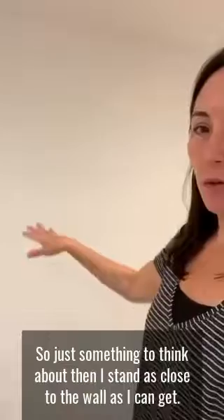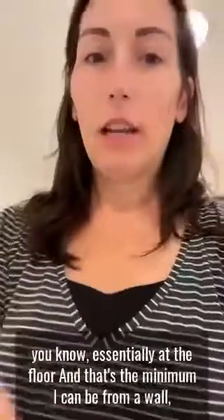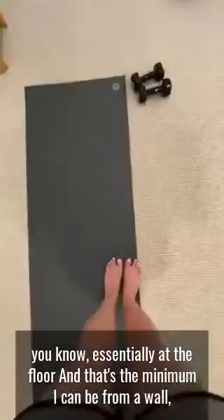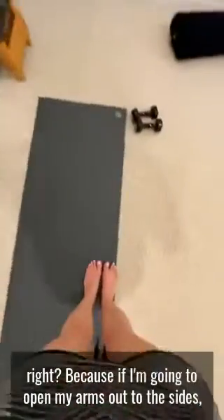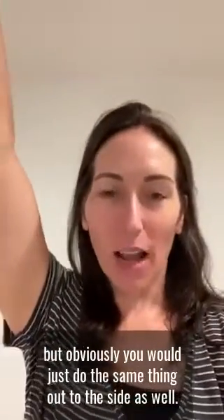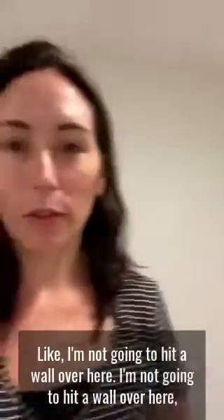Sometimes seeing yourself acts as a good mirror — just something to think about. Then I stand as close to a wall as I can get, hold my arm out, and look down at the floor — that's the minimum I can be from a wall. Because if I'm going to open my arms out to the sides, I also have very short ceilings. But you would do the same thing out to the side as well. I'm not going to hit a wall over here or over here.